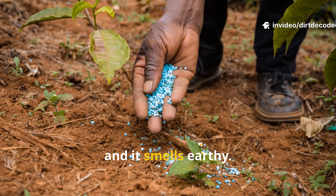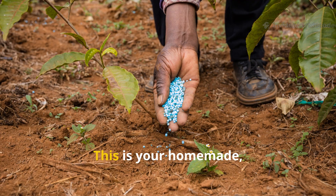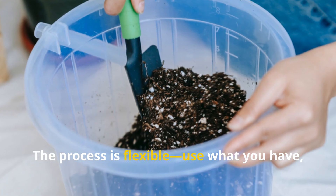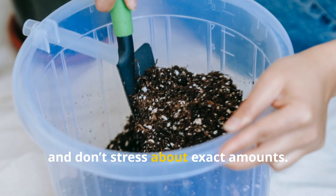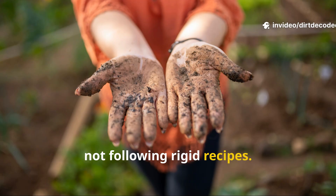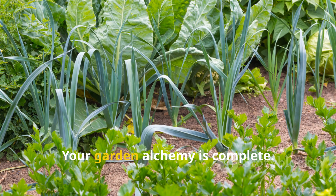You'll know it's done when bubbling stops and it smells earthy. The liquid will be dark and most plant material will have broken down. This is your homemade living fertilizer. The process is flexible — use what you have and don't stress about exact amounts. JADAM is about working with nature, not following rigid recipes. With each batch you'll gain confidence and intuition. Your garden alchemy is complete.